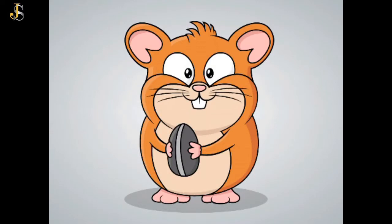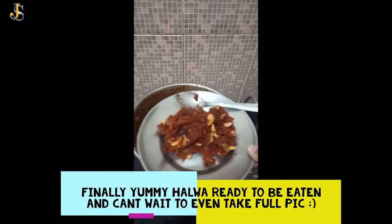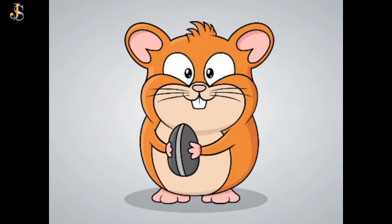This recipe is super yummy and delicious. I hope you will try it for sure. Bye-bye. Subscribe if you want to see me more.